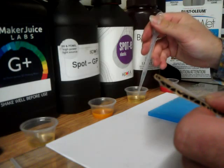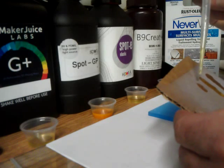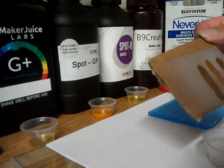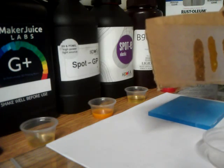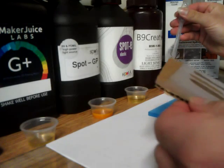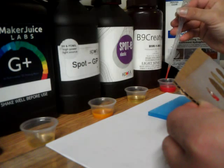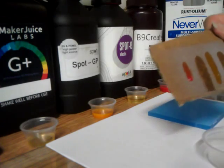Now with the Spot Elastic resin. Again, this is an oily resin, and we can see here that it's going right through and it's wetting the cardboard. So this was the cardboard test.